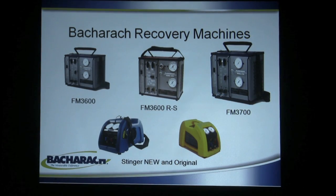Bacharach has been in business for a hundred years and back in 2000 they acquired a company called Fluorotech out of New Jersey, and with that came the recovery machine line. Bacharach has both utilized it, expanded and improved on it, and added some products to it over the years.